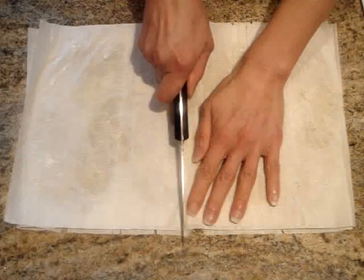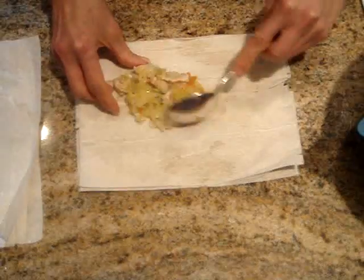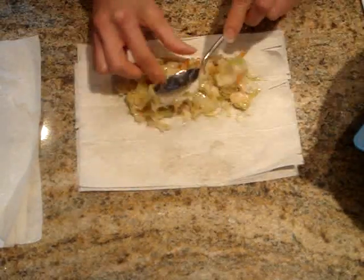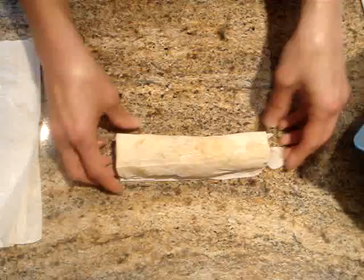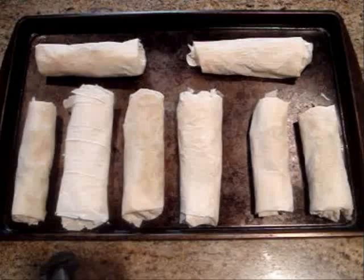Then using a knife, just cut straight down the center so that you have 2 pieces. Then I'm going to take one of the pieces and add some of our filling towards one end. I want to fold in the sides about an inch or so and then just roll up the rest of the roll like this. Now I'm going to place it seam side down on an ungreased baking sheet. Once all of the rolls are rolled, place them in the oven for about 35 to 40 minutes or just until brown.